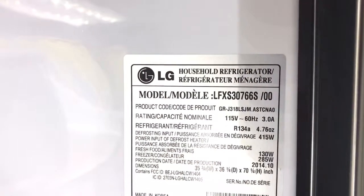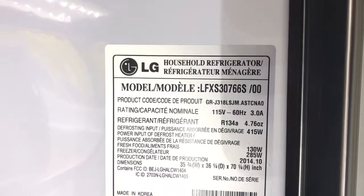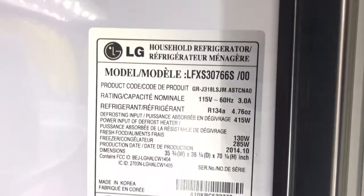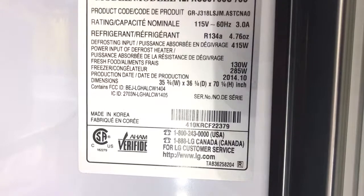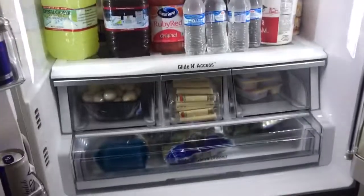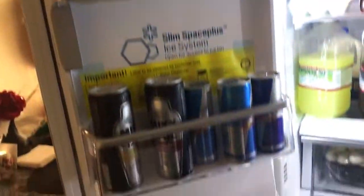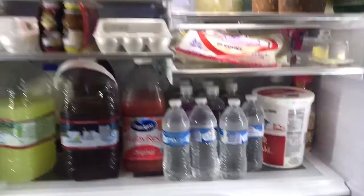This is the model right here for this fridge: LFXS30766S/00. You can see the specs and dimensions right there. We got the biggest fridge that was available because we shop like crazy. It keeps stuff very cold and fresh for a long time.